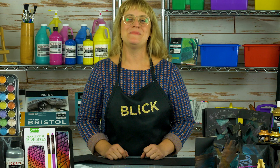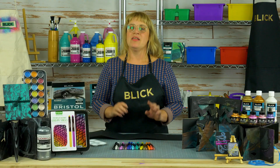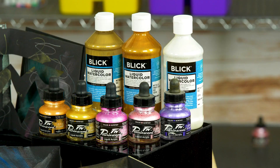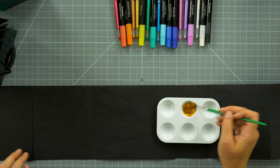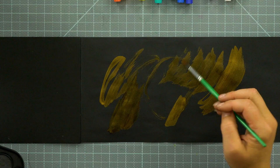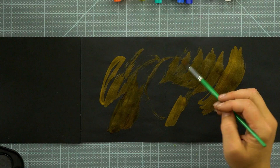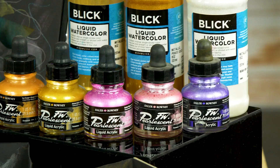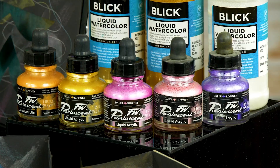Now for the fun part — painting and decorating. There are many metallic options, so I'm just going to mention a few of my favorites. Blick Liquid Watercolors has a wonderfully rich line of metallics. Niji offers an extensive pan set of pearlescent colors.